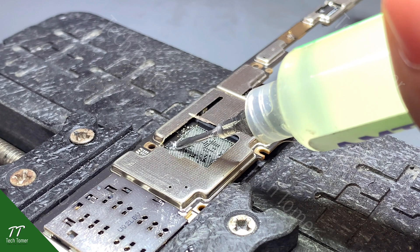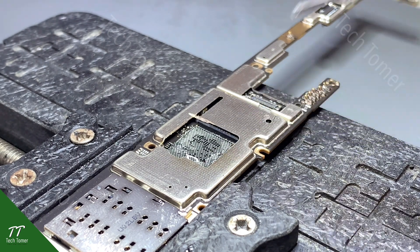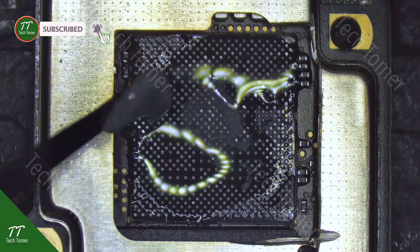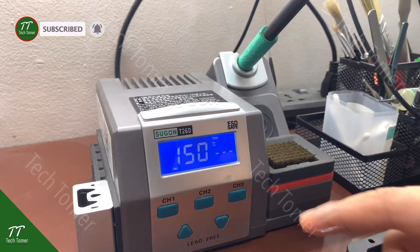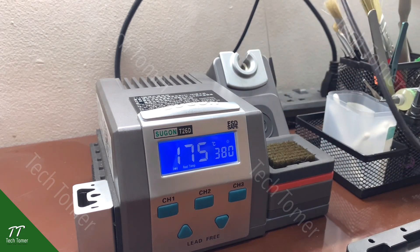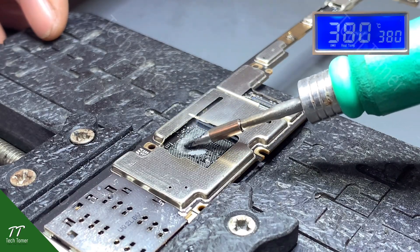Put some paste flux and low temperature solder paste on the bonding pads. Set the soldering iron at 380 degrees Celsius. Clean the tin and adhesive with a soldering iron.